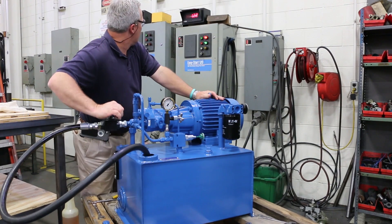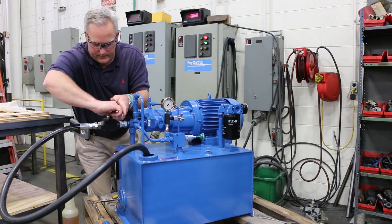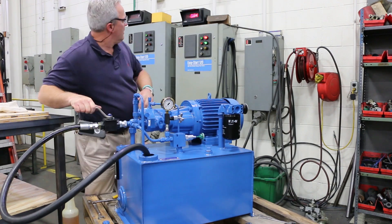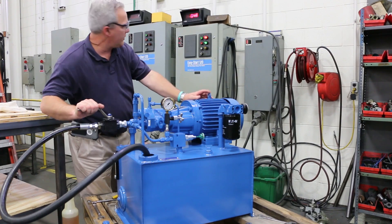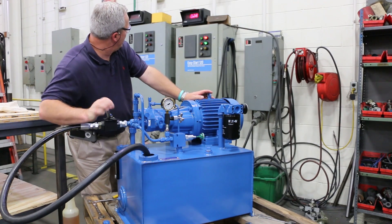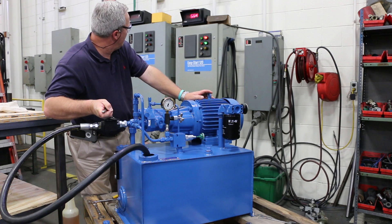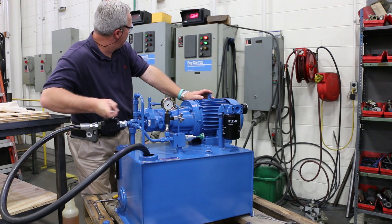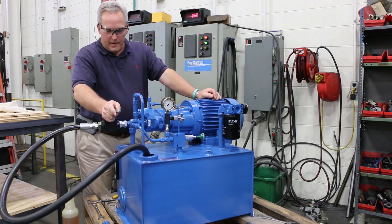Our amperage is only at 1.0, 1.2, stuff like that with it. Fully open is 0.7. As you start closing it off, you'll see the amperage build. We never go above 7 on our ammeter, which is good.